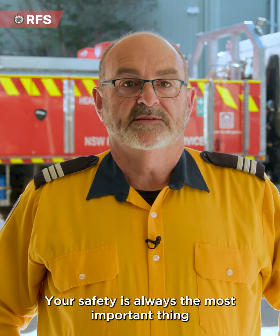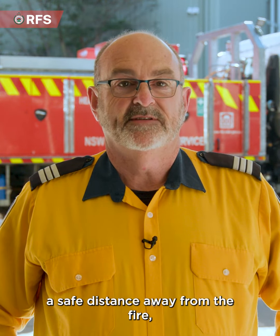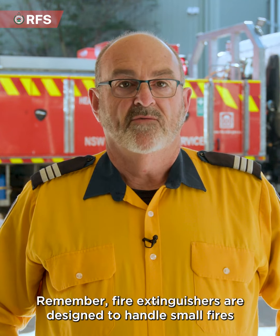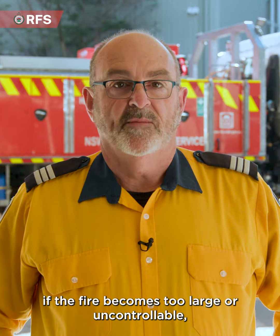Your safety is always the most important thing when choosing to operate a fire extinguisher. Make sure you position yourself a safe distance away from the fire, but close enough to be able to extinguish it. Remember, fire extinguishers are designed to handle small fires. If the fire becomes too large or uncontrollable, evacuate and call for help.